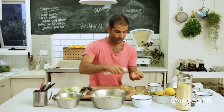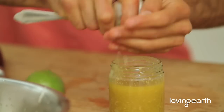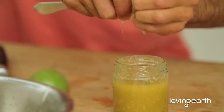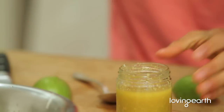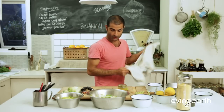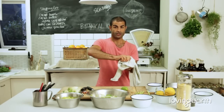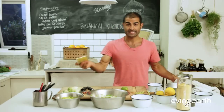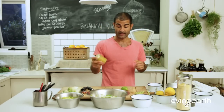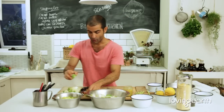Beautiful. So you've got your salad dressing. Remember, salad dressings are easy: three-quarter olive oil, one part any type of acid, and then just pimp it up with whatever you like.